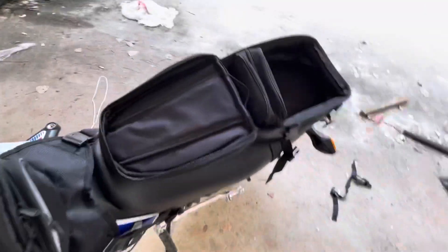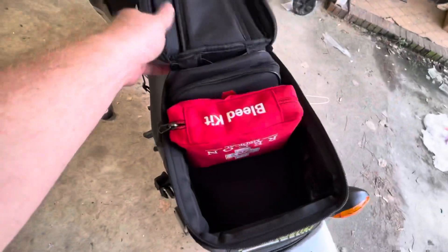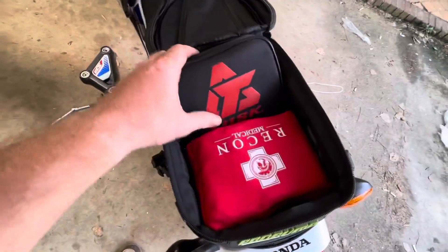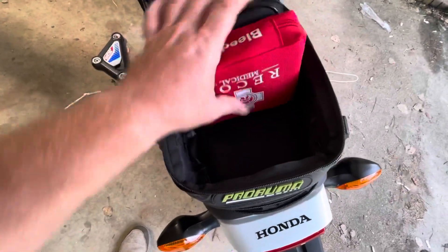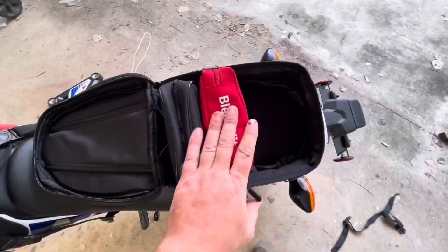Now instead of laying them flat - look at that - yes! These are the perfect little items for this bag. Now we can fit three or four of these in here instead of two laying flat. We went from putting two in here flat to standing up - probably fit four of these in here standing up.